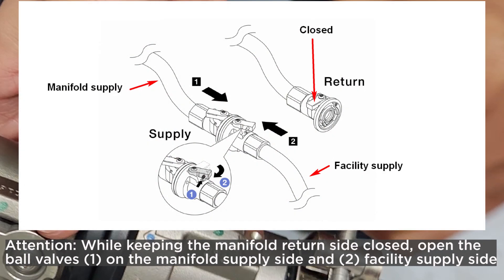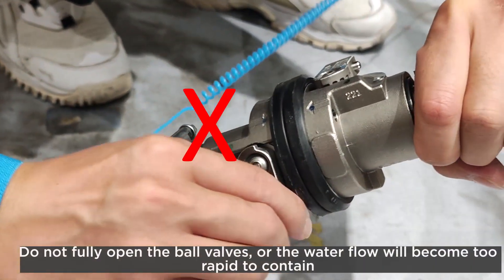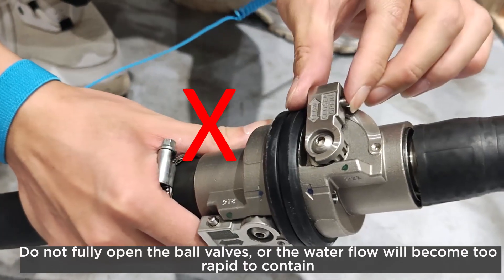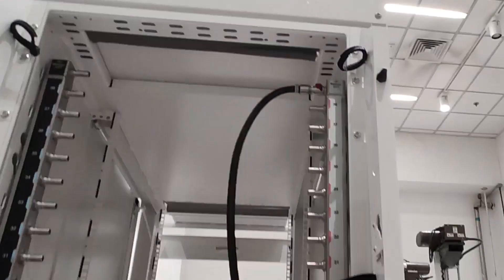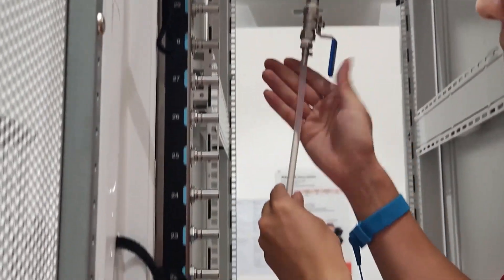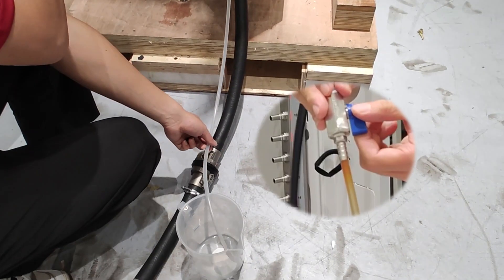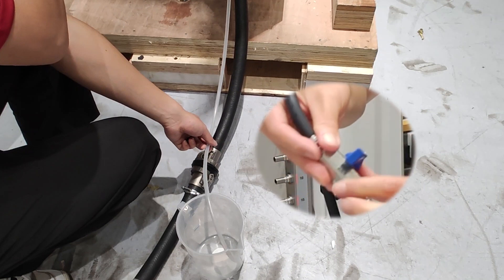Attention: while keeping the manifold return side closed, open the ball valves on the manifold supply side and facility supply side. Do not fully open the ball valves or the water flow will become too rapid to contain. Slowly open the bleeder valve to conduct the air out of the hose. Close the bleeder valve when a steady stream of water is flowing into the bucket or there are only minimal bubbles in the bleeder hose.